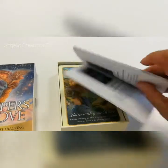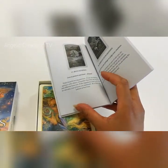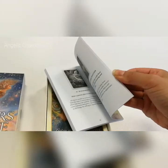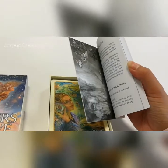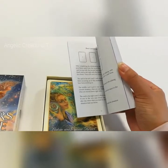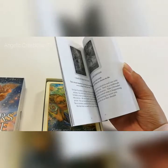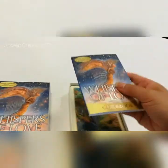The guide words are very short — it's just a paragraph, so it's not pages and pages, which I actually think I like and I look forward to reading. She's got some how-to-use information at the beginning, a couple of spreads, some basic spreads, and then straight into the card messages.